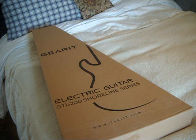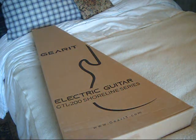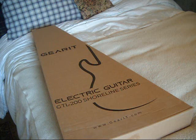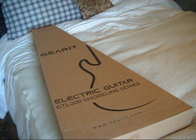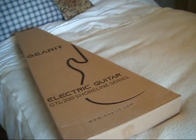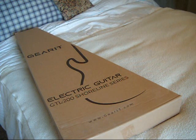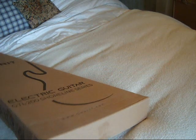Welcome back, everybody. I've let the guitar acclimate for probably an hour — the box feels warm to the touch, so I don't think we're going to have any issues there. As I unbox this, I'll entertain you with a story. This is the third GTL 200 that I've gotten. The first one shipped in this box, shipping weight 11.5 pounds, actual guitar weight 8.2. The second came in the earlier mentioned giant box, shipping weight 13 pounds, guitar weight 7.2. And this third guitar, the shipping weight was 15 pounds.